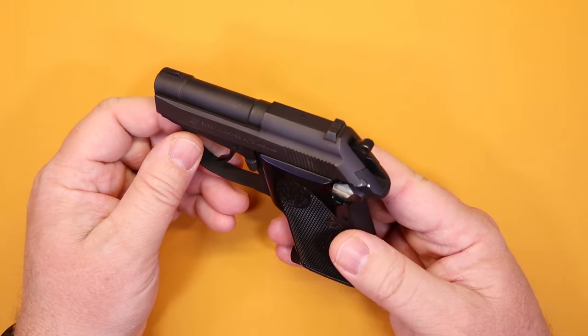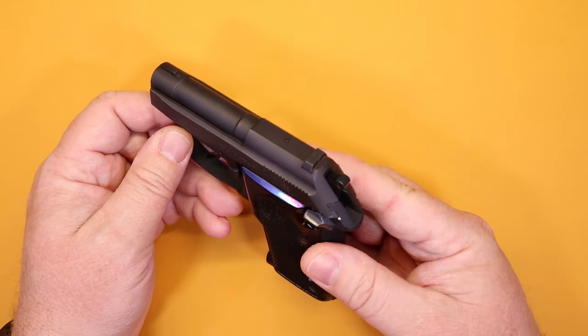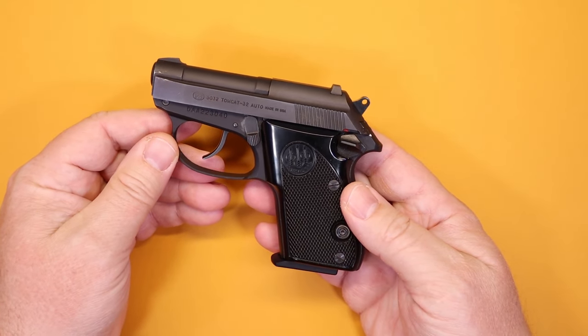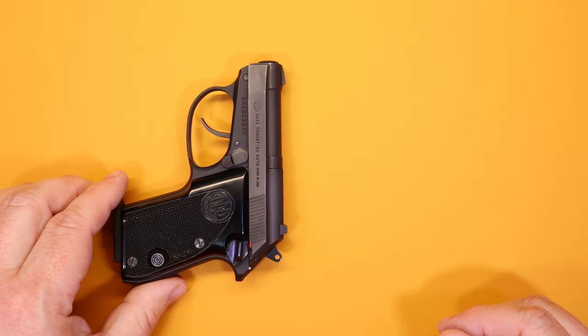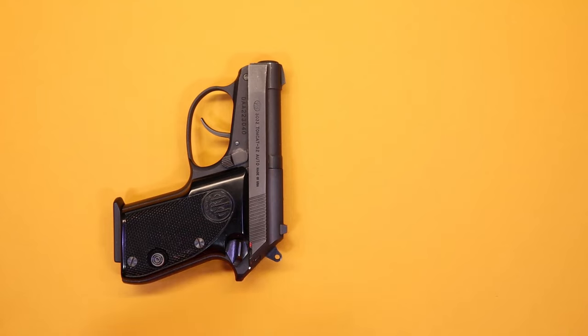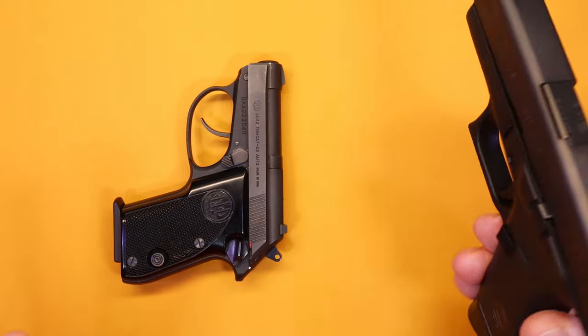So, the Beretta Tomcat — when this pistol first came out I didn't have a great deal of pistols in my collection, and most of them were larger. When I saw the Tomcat, the appeal was obvious because having a small gun you can hide easily really seemed like a great idea. We always like to give you a sense of scale on these firearms. The Glock 43 is a popular choice, but even smaller is the Glock 42, which is a 380.